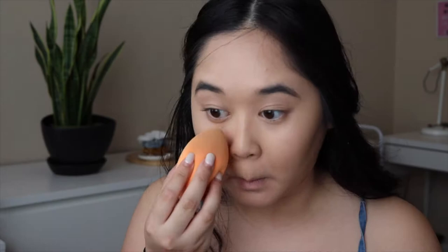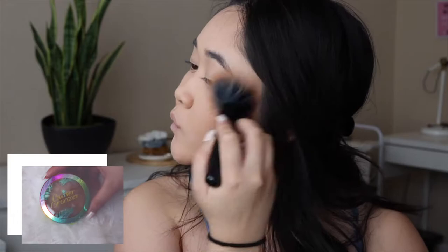I'll be setting my face with Maybelline Fit Me Loose Powder in the shade Fair Light, concentrating it on the T-Zone where I get the most oily. I'm setting the rest of my face with Stay Matte by Rimmel London.